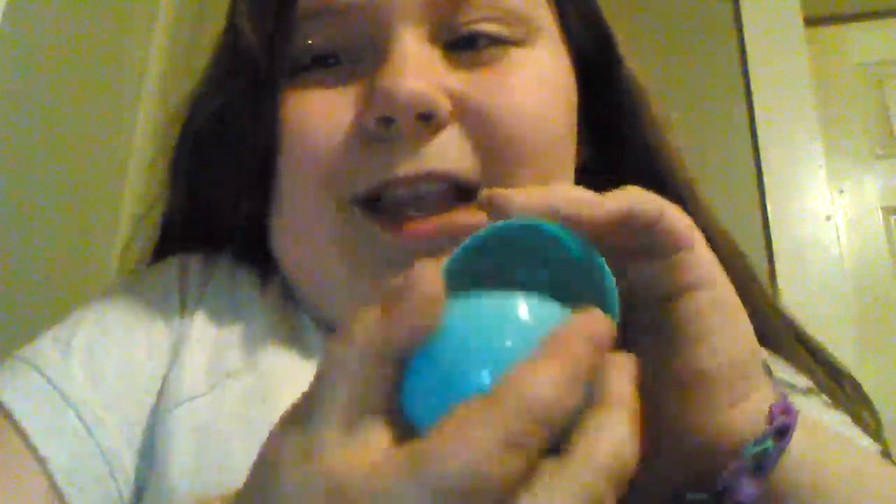Here is the candy dispenser egg necklace! I'm putting it on now. And you can get candy from your necklace. You could even fill it with beads that look like Chiclets, and that would be a big prank. That would be cool.